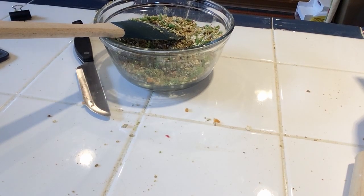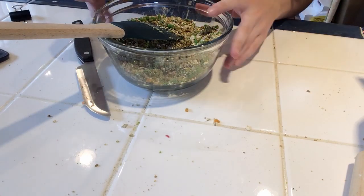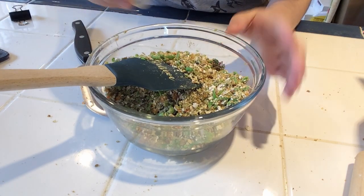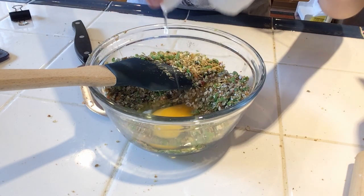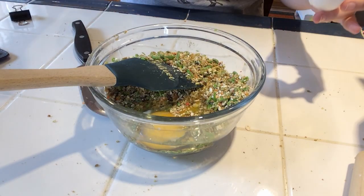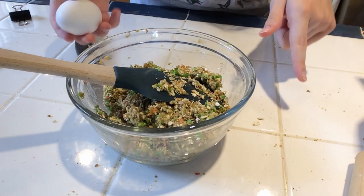Now I'm going to grab some eggs and add them to the mixture. See if I can crack the egg — oh yeah, no shells at all! You're going to need two eggs.